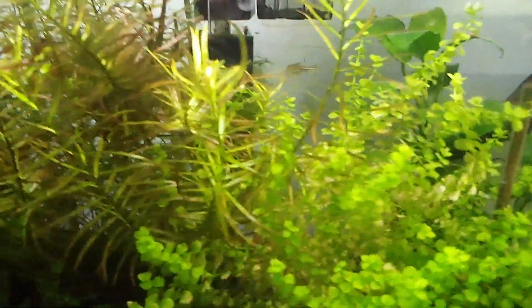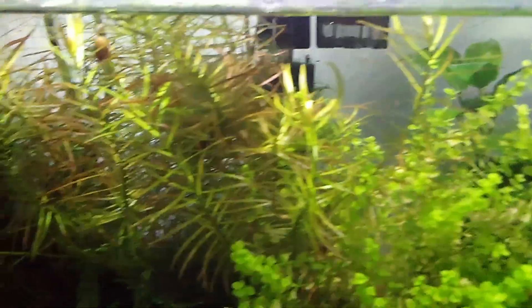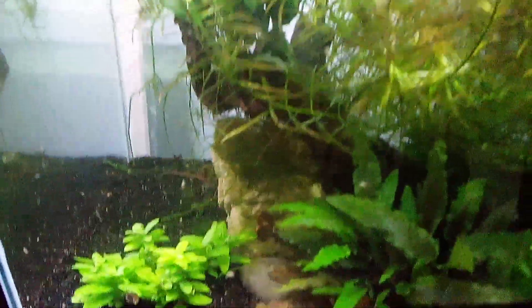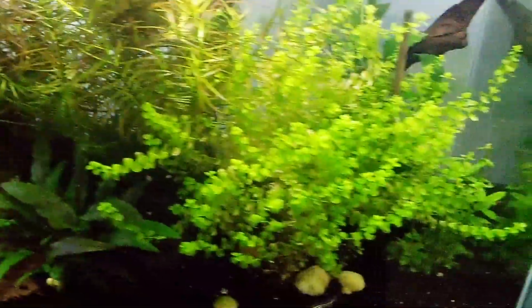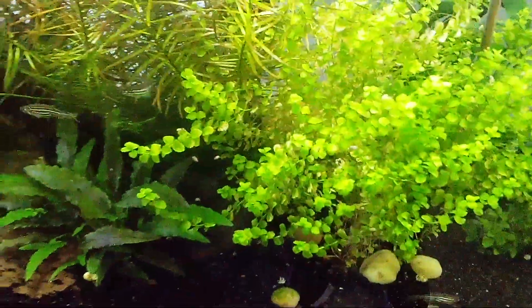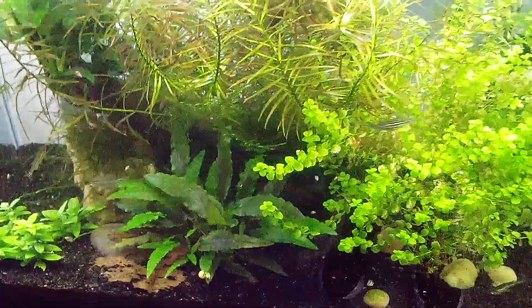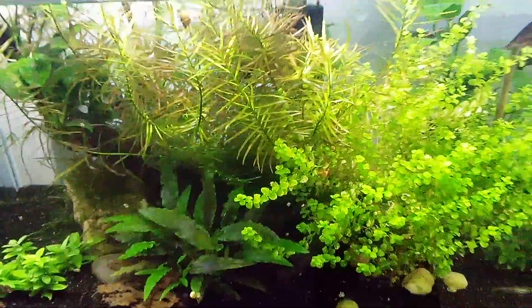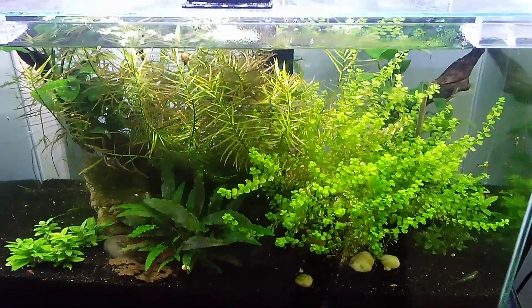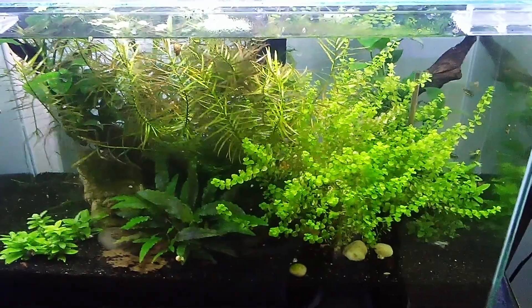Going back to this 10-gallon, I really like these Zebra Danios. I got the temperature at about 72, and they seem to be okay. This tank I'm not running anything — just a little tiny filter, no CO2, and that's about it. But this is probably my favorite tank — it just gives me no problems.